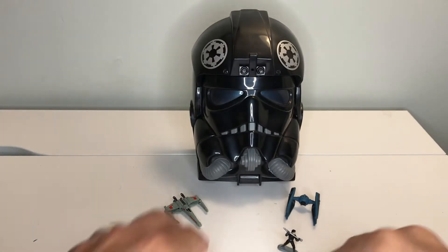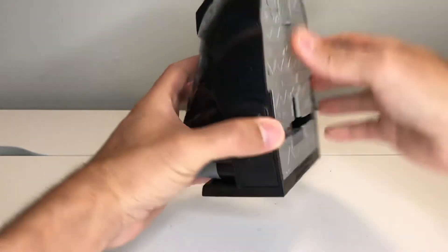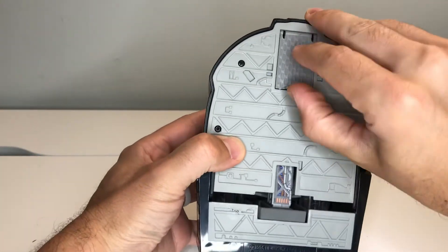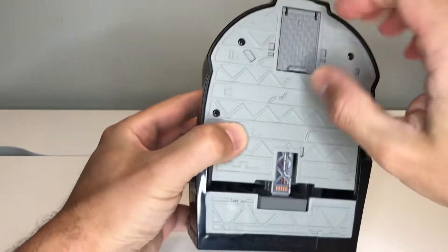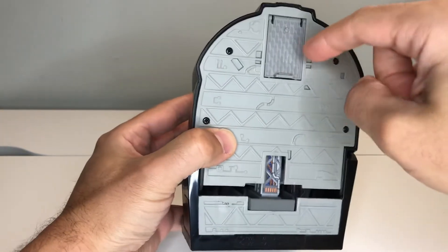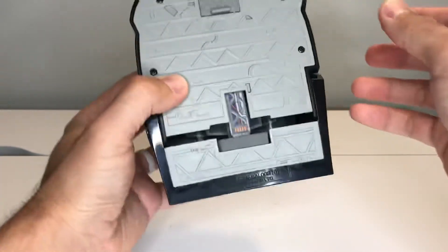Let's go ahead and look at the back on this guy. On the back here there's this one little hatch that opens — it's kind of hard to open from this side — but this allows you to store some of these accessories inside of the head and be able to take them out if you want.